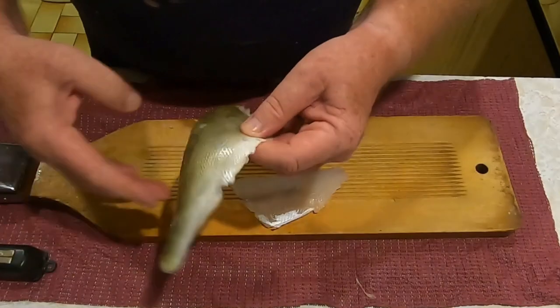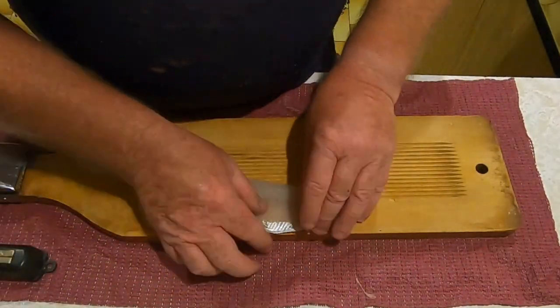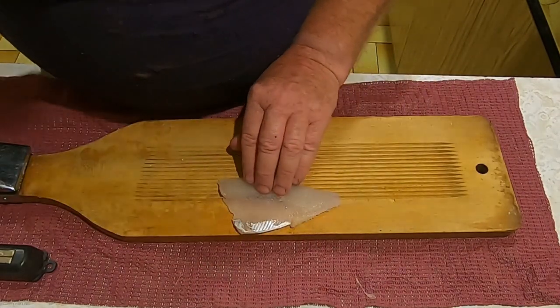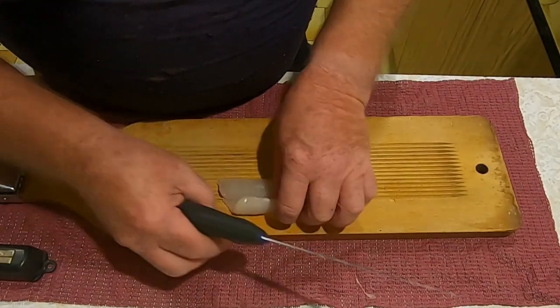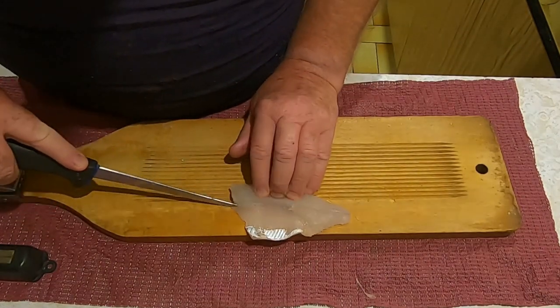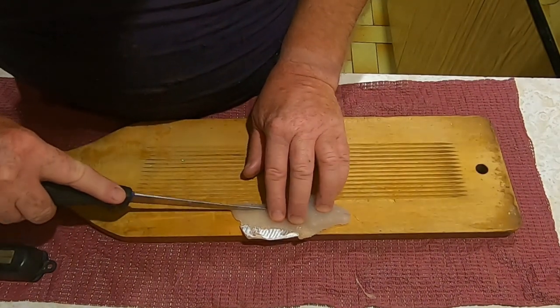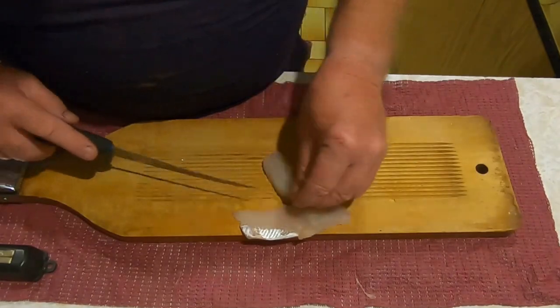There's the skin gone - pretty easy. There is a redfin fillet. Now there's just one final thing: there is a small line of very fine bones that runs back to about that point there, so generally I just take that line out like that.